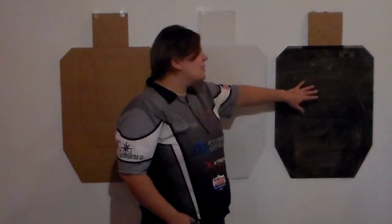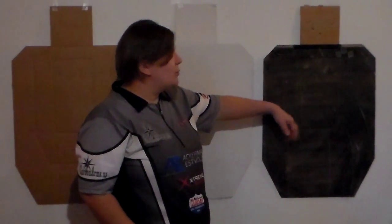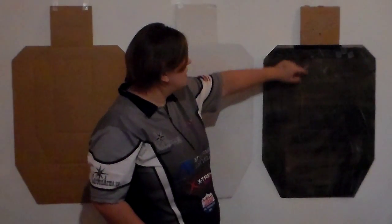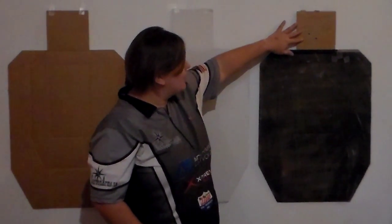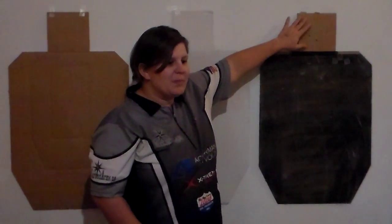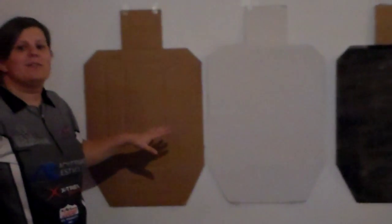The last color is black, which indicates hardcover targets. Shots on these targets will be considered misses — they don't incur hits or penalties. Most of them will have a brown area at the top, which is the scoring portion you want to shoot for. So those are the three color schemes you'll be looking for in a match.